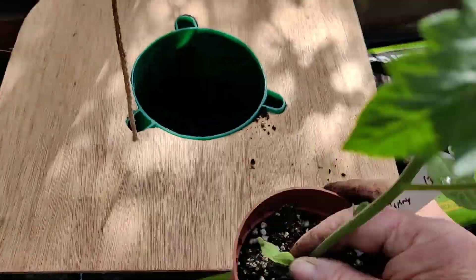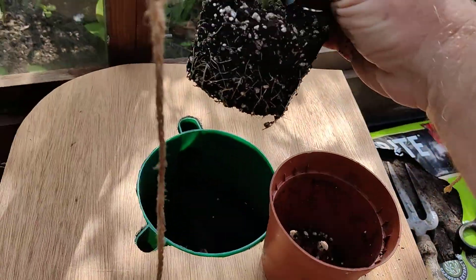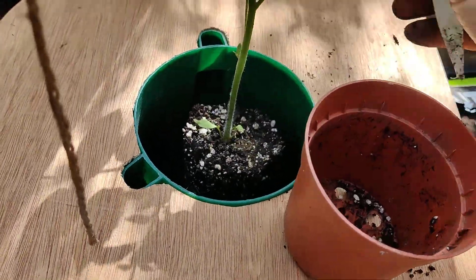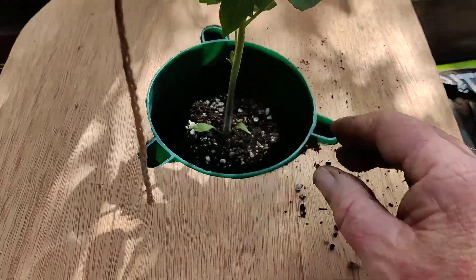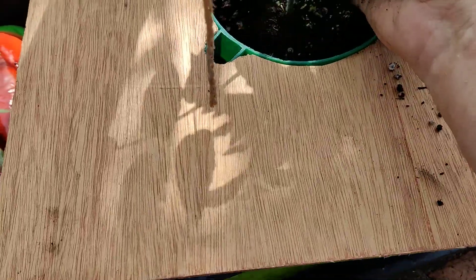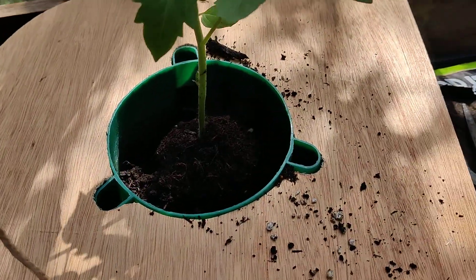I've got my tomato plant here. This one is called Flamingo. I'm just going to ease it out of the pot — you can see it's well rooted. These were actually sown on the 20th of March, so that's 41 days ago, not quite six weeks. They've been on heat, so it's now the end of April and I'm putting them in. Back to our compost and we can just pop the compost around the rest of the plant.